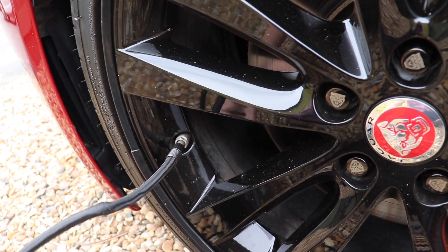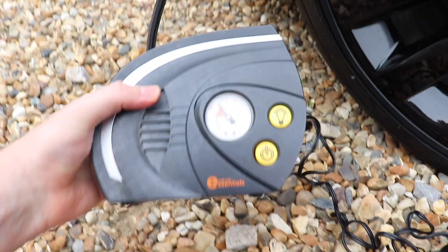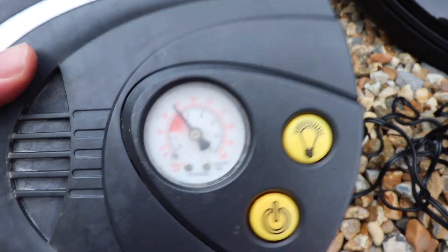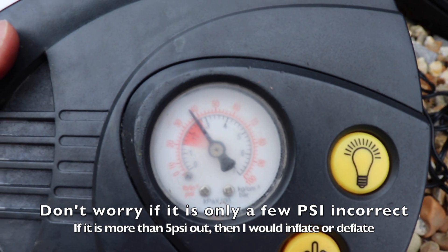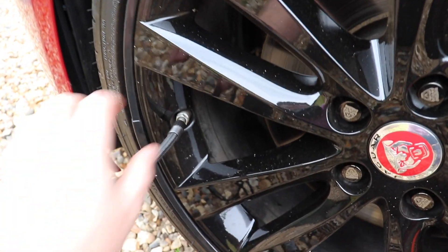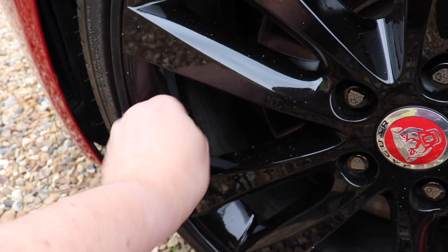Now it's on tight. Look at the machine and see what reading we've got. It looks like it's just below 40 PSI, which is exactly what we wanted. Perfect. And now you can unscrew it — lefty-loosey.